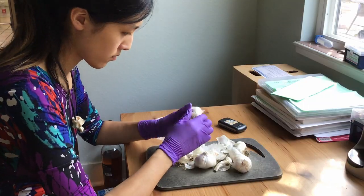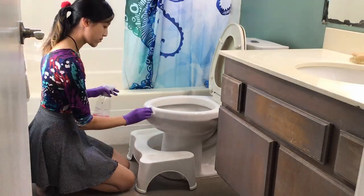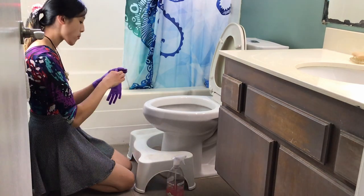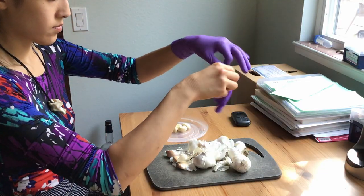We've all been there. You're in the middle of peeling garlic and all of a sudden your boss calls you. Or you're in the middle of cleaning a toilet and all of a sudden you've got a craving for Chex Mix. And then when you get back to doing what you were doing, the gosh darn glove is inverted.